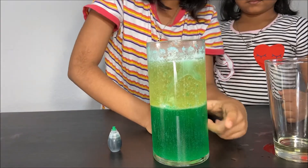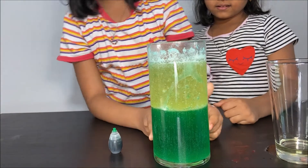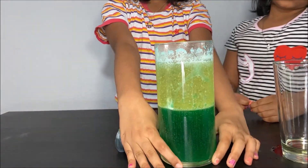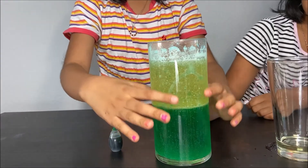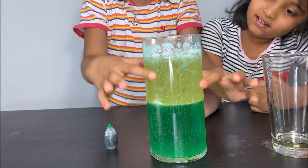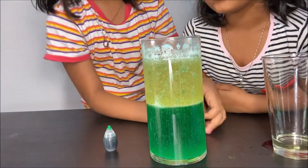This vinegar with the green food coloring is more dense so it sinks to the bottom. The vegetable oil is less dense so it goes to the top and stays in a separate layer.